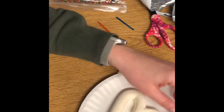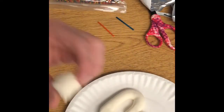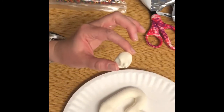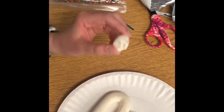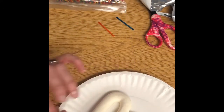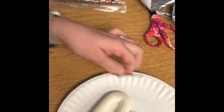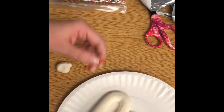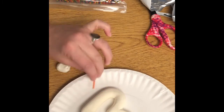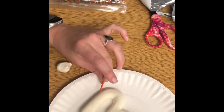Now you should have a little bit of Model Magic left. If we have feet, don't you think we need hands? I think we need hands — so you should have two more toothpicks. These are kind of long.